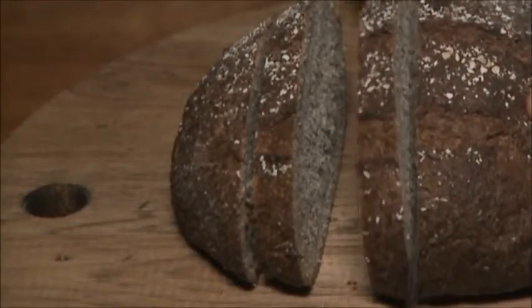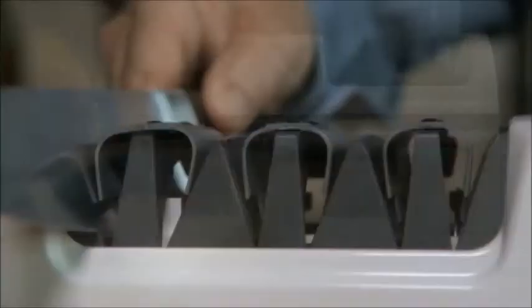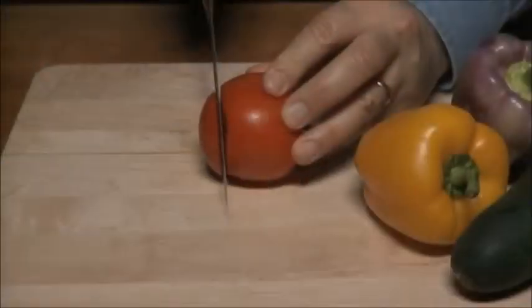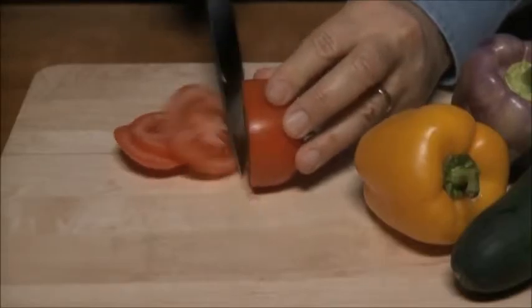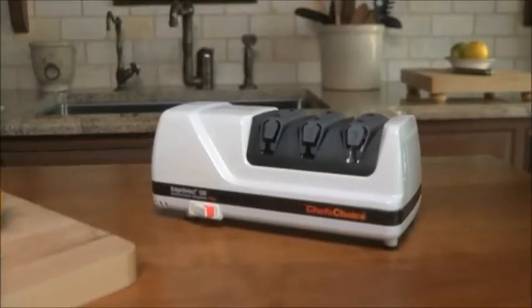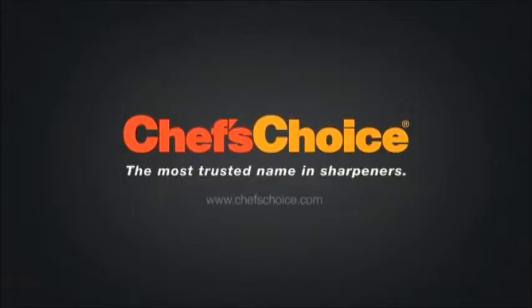With a Chef's Choice 120 Diamond Hone Sharpener, you'll be able to easily apply a razor-sharp, durable Trizor edge on all your knives. It's the perfect solution for effortless, enjoyable, and safe food preparation. Enjoy incredibly sharp knives with this professional sharpener. Chef's Choice — it's the brand you can trust for all your sharpening needs.